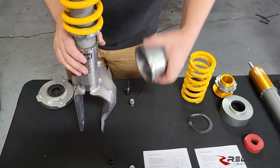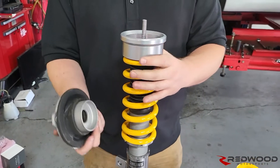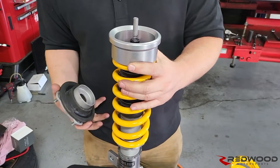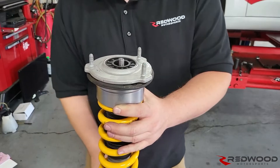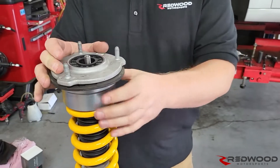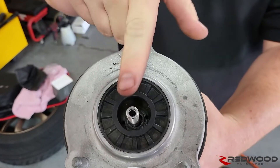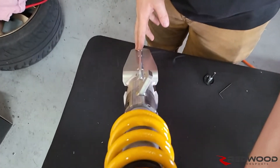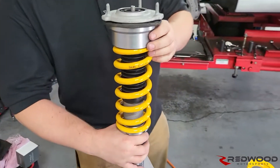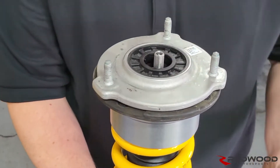On the upper spring perch you want your floppy rubber isolator — that slots down on top like that. Then last you've got your top hat. Note: it's not super clear in the directions, but you do want to keep that rubber piece — that is important. To line the top hat up, look at the top: two holes are a little closer together, one is a little further out — that further out one lines up with the spine on the flat side. Then on goes the small black spacer and your top nut.